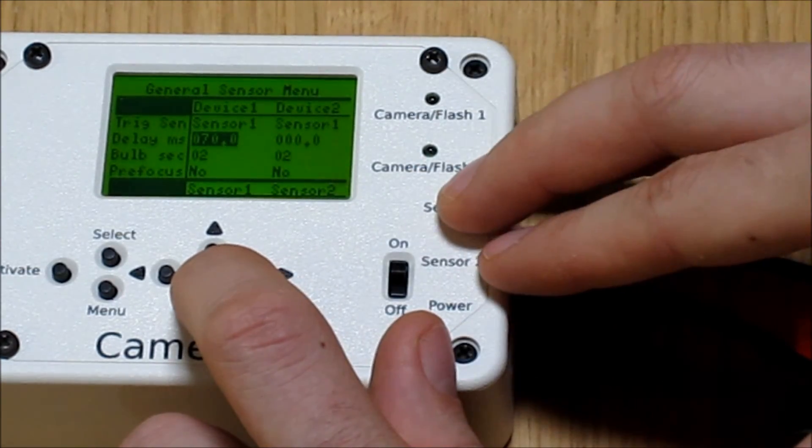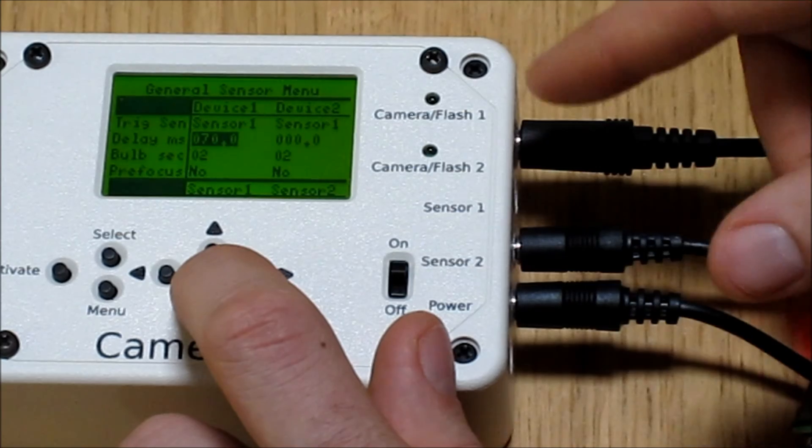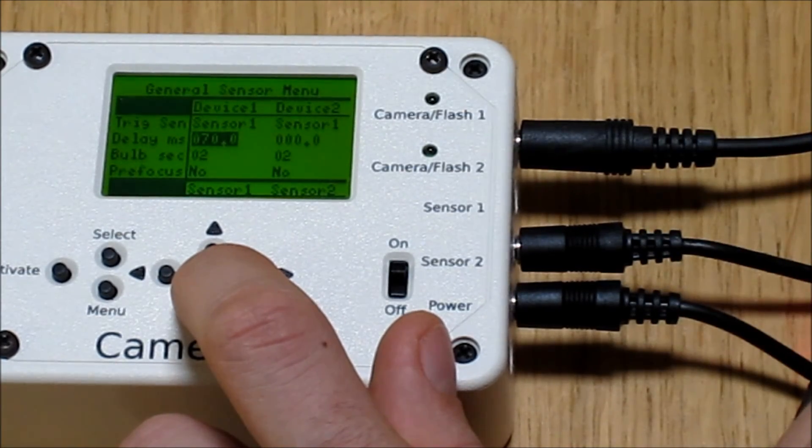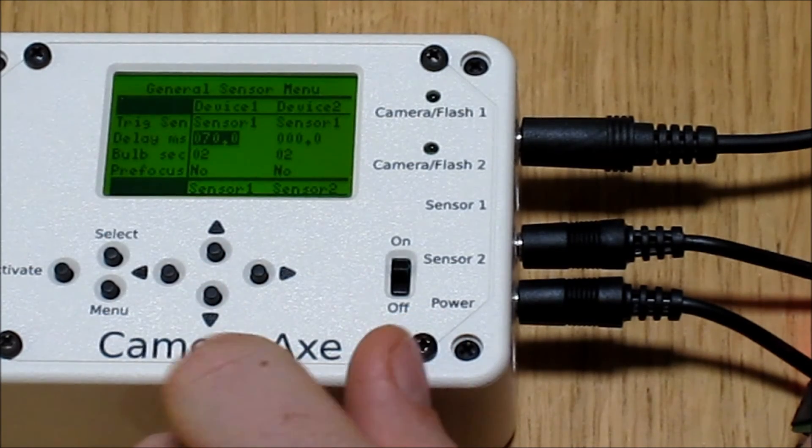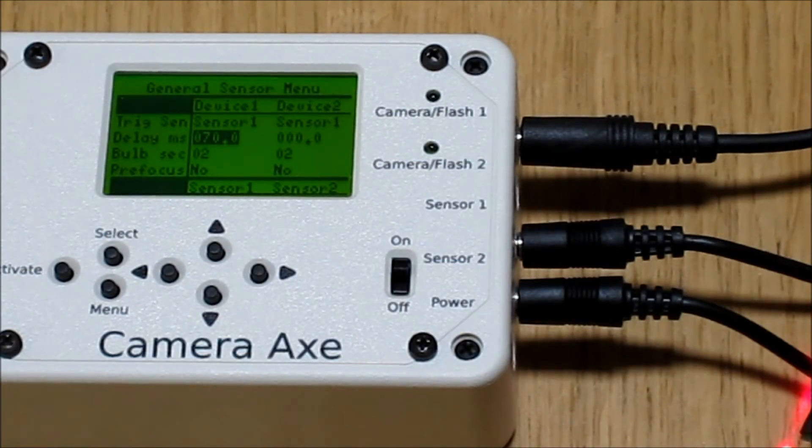Generally, people are taking pictures in a dark room without the camera attached. Hopefully that explains how to use the light and laser sensor. If you've got a question about this or some other setting on the Camera Axe, the preferred method of asking is through the forums, because then everybody can benefit from your question.